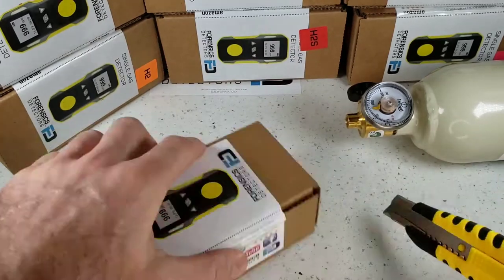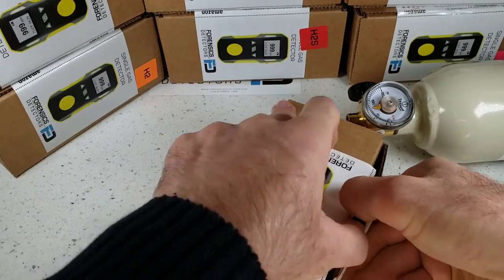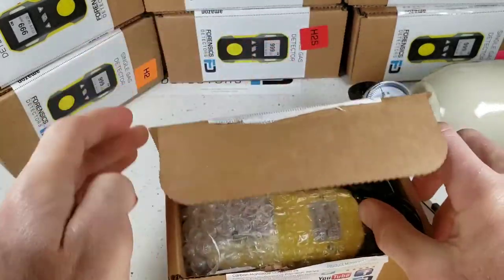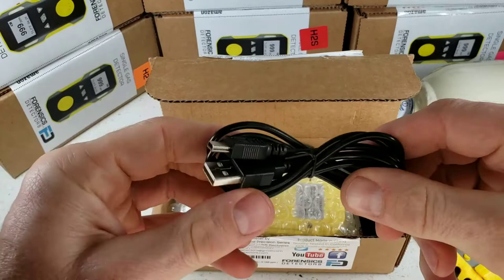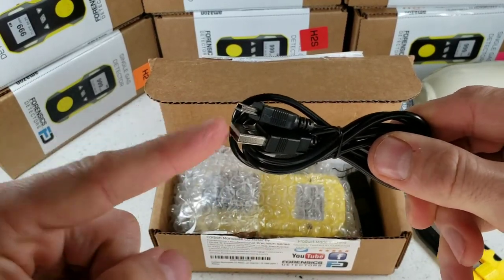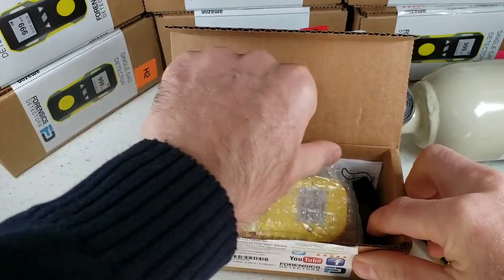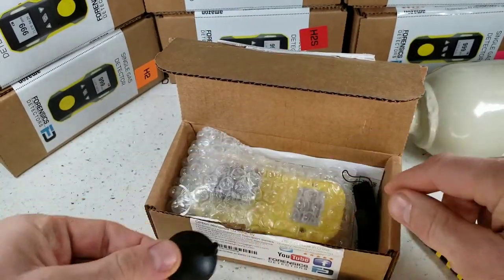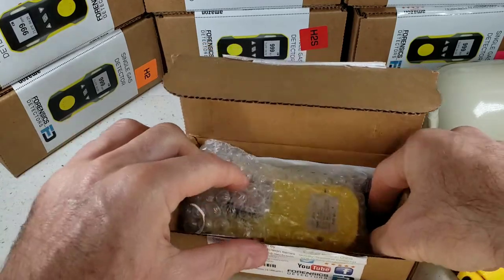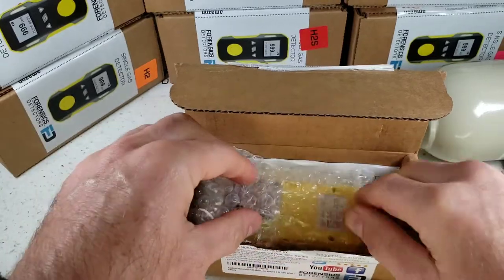Grab yourself a knife and go straight down the slide over here. All detectors come in a corrugated box, well protected — they will be delivered undamaged. Immediately we find some accessories: our USB recharge cable that plugs up to any smartphone charger, even your computer USB port. We also have our calibration cap that plugs up to the detector to deliver gas to the sensor, and our sling that attaches to the detector as an easy carry feature.